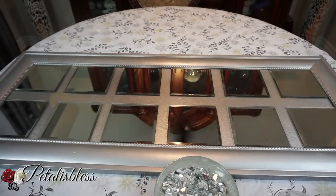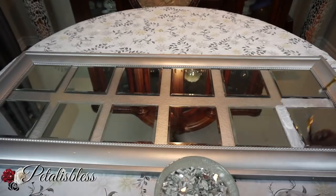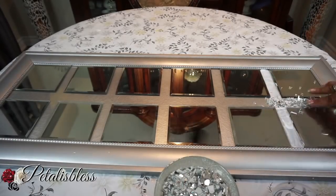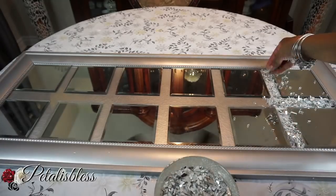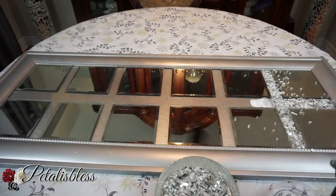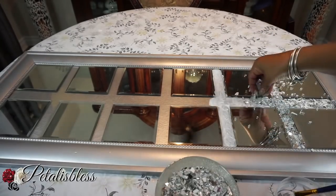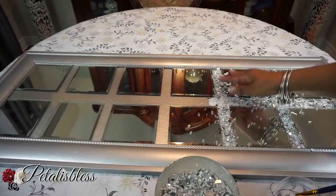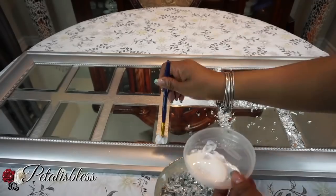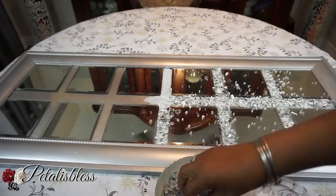Now we're going to take the Mod Podge and place the crushed glass onto our canvas — just adding Mod Podge in the open spaces and pressing the crushed glass in. When you're doing this, please wear gloves, or use something to lift and spread the glass down onto the canvas.